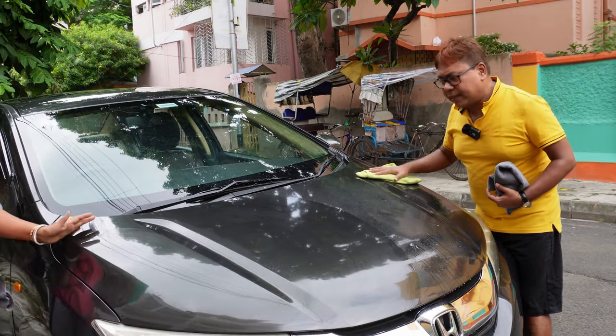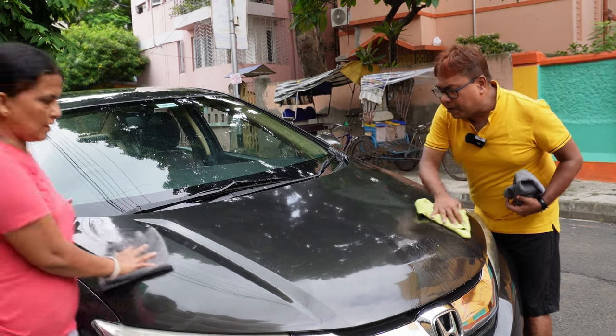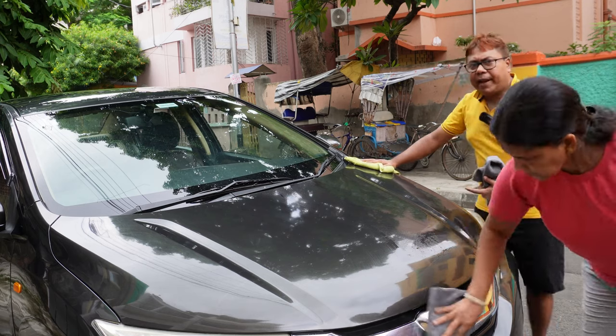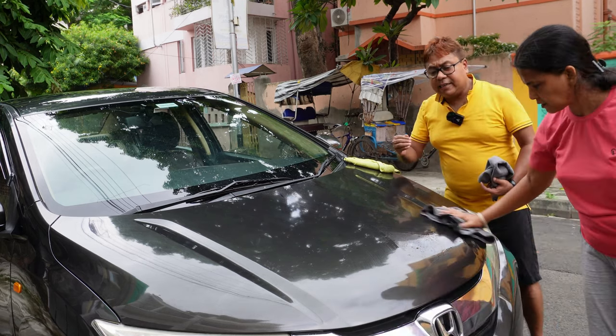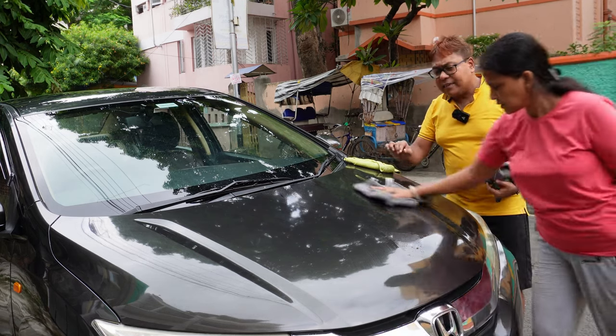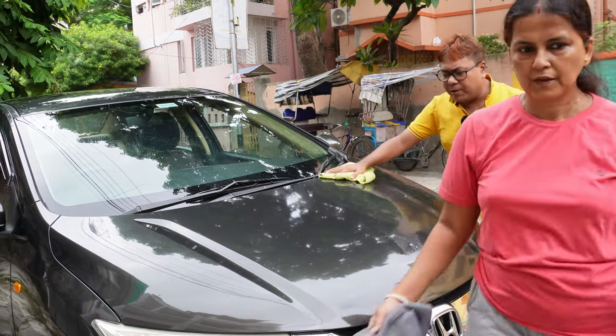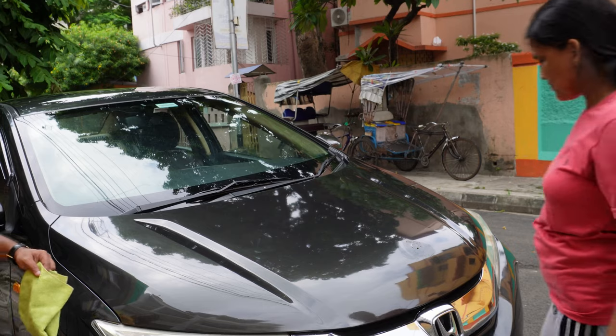A car cover also protects your car from bird droppings, which is very important. If you keep your car under trees with bird droppings for a long time, your paint gets discolored and there is a shade or stain due to the droppings.